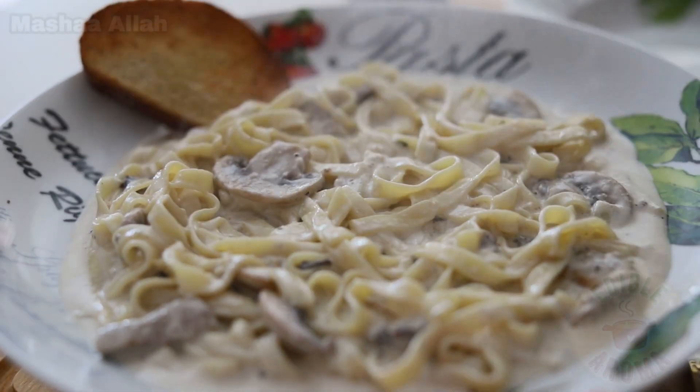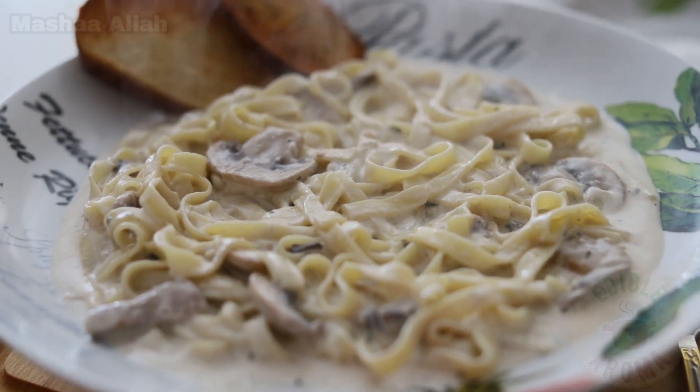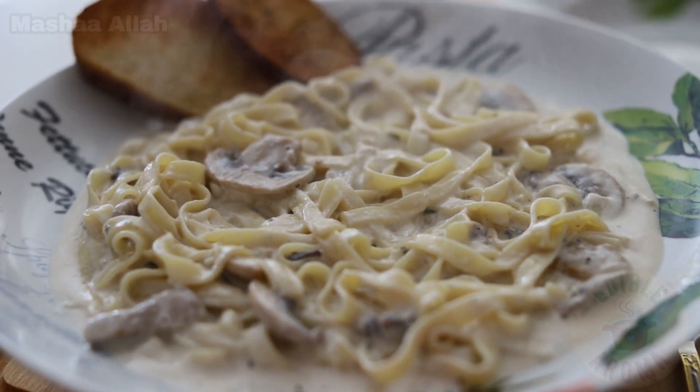Hello everyone and welcome back to my channel. Today I will be showing you how to make Alfredo pasta. The recipe will be pinned in the comment section, let's begin.